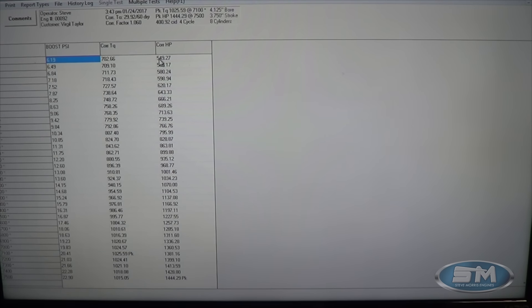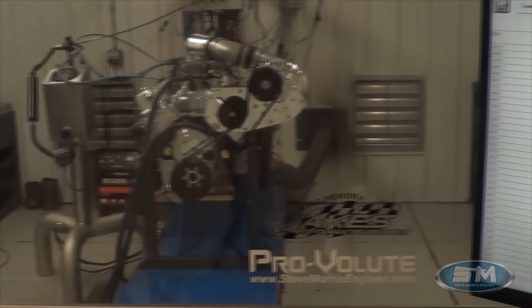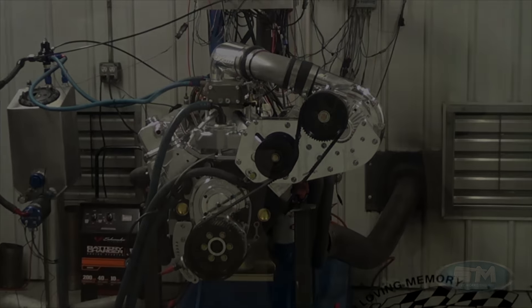At 4,000 RPM it was 550 horsepower, 5,000 RPM was 730, 6,000 RPM is 1,070, 7,000 RPM was 1,360, and 7,500 RPM is 1,444. So a really nice, stout piece for Robert — it's going to be a great piece for him. I'm Steve Morris, Steve Morris Engines. Have a great day.